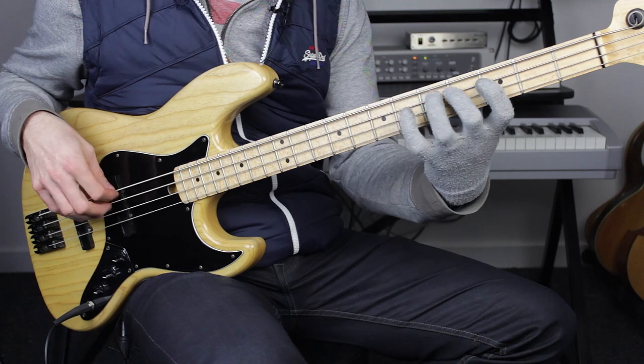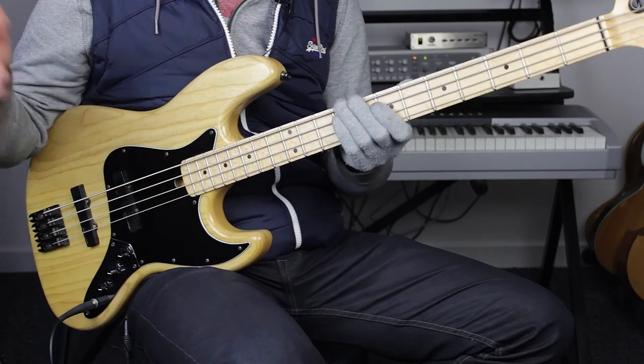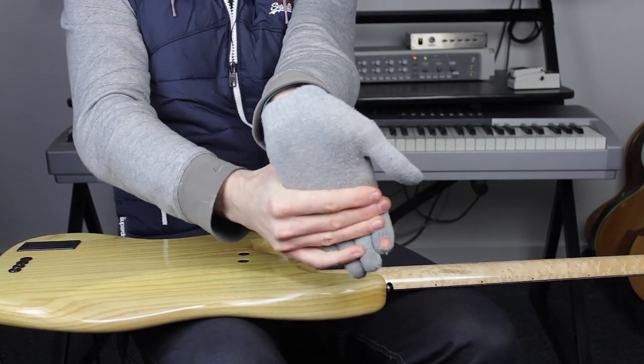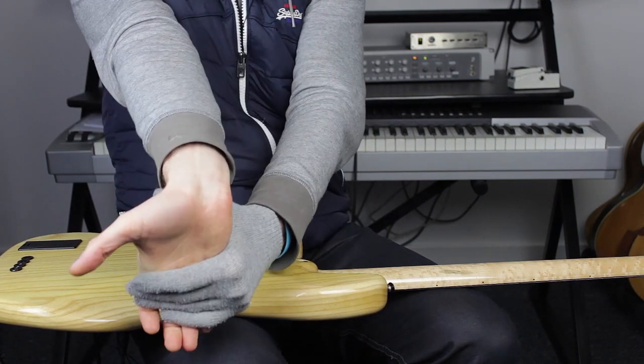I also play some chromatic exercises before getting on the gig and starting to tear it up. Other stuff I do is just gentle bending of the wrist — I normally keep my arms straight to keep the tendons straight, then push back slightly on each arm. I try to warm the hands up before I play, nothing miraculously weird or yoga moves or anything like that — just get the hands warmed up before you grab your bass and start going for it.